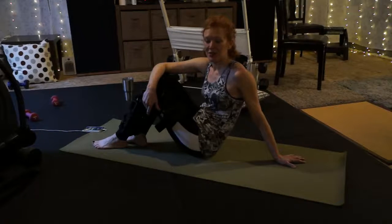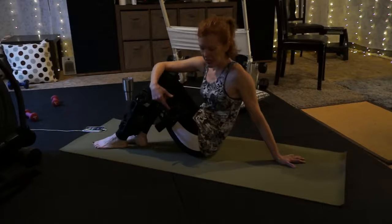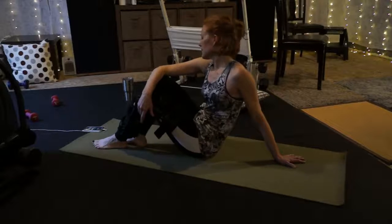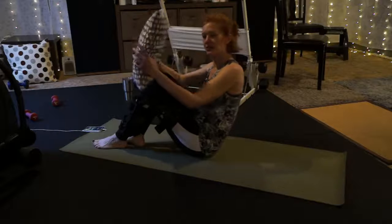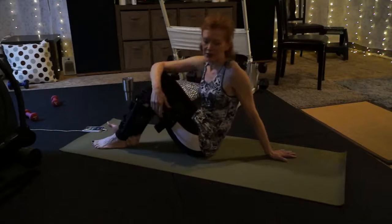All right, we're rolling again. I have moved down onto the floor. We're going to do some Pilates, core work, a little bit of yoga stretching probably as well. So all you need is a mat for this, maybe a pillow if you have a small pillow for a couple of the moves, but totally not necessary. So whatever you've got.